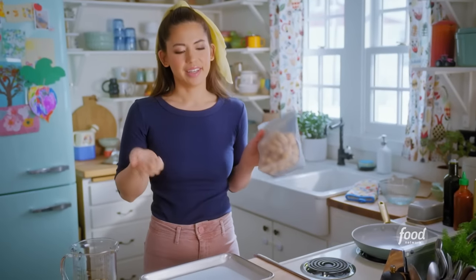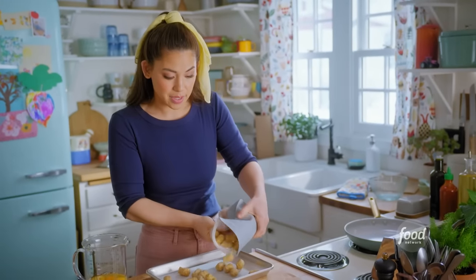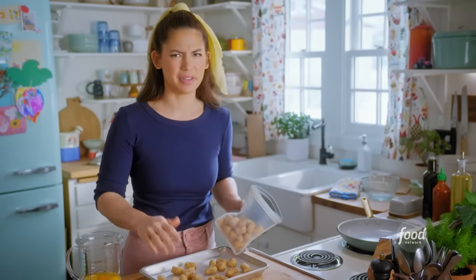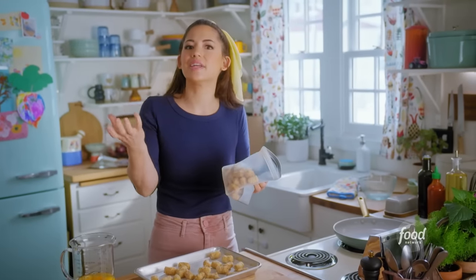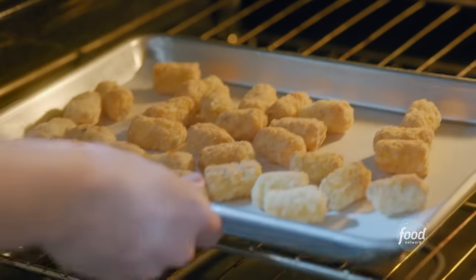I'm starting with one of the most important parts — the tots. I'll bake them for a really long time so that they get extra crispy. Ignore what the package says — you want to get them super crispy so that they hold up in the center of the burrito and don't risk getting soggy. I'll season with a little salt and pepper, then bake at 425 degrees for 30 minutes until they're dark brown and crisp.